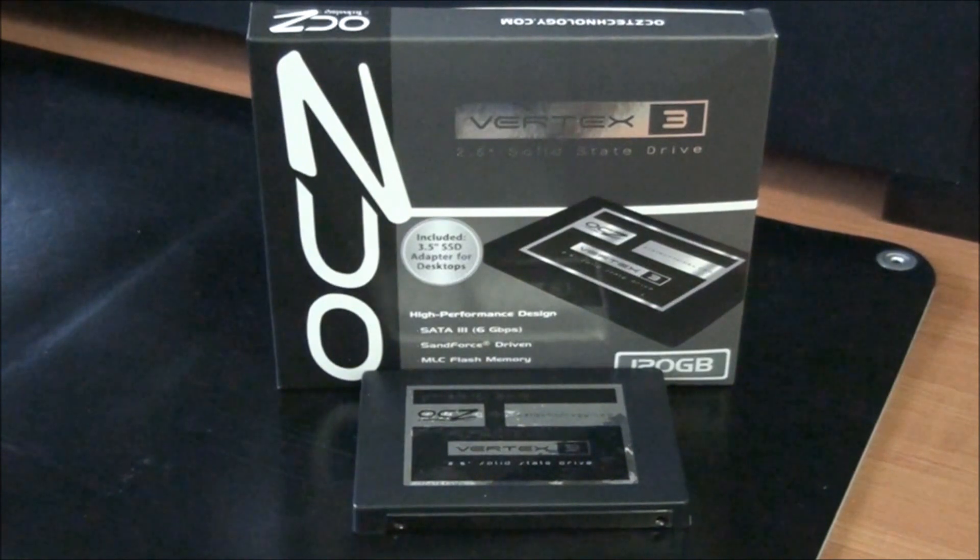So I'm going to be testing it on the ASUS Sabertooth P67 motherboard. If you look at the fine print on the OCZ website, it says that the maximum performance of this drive was achieved on a P67 chipset motherboard.